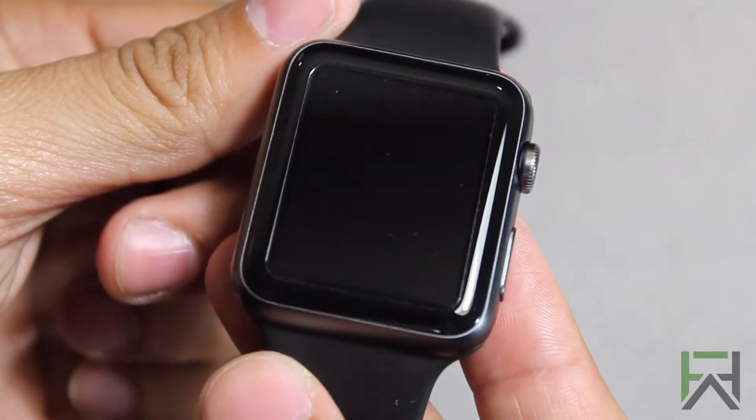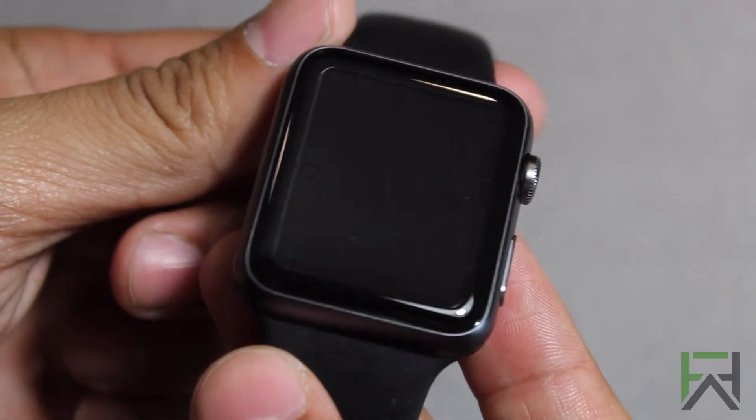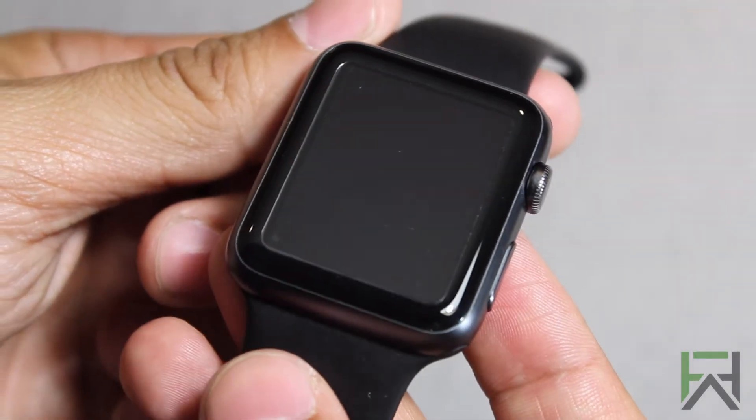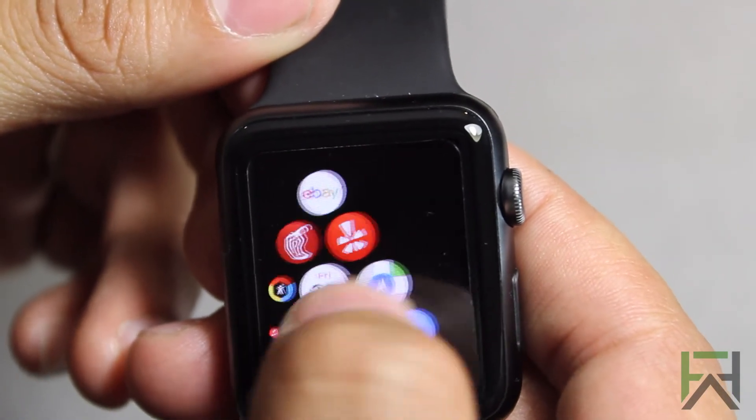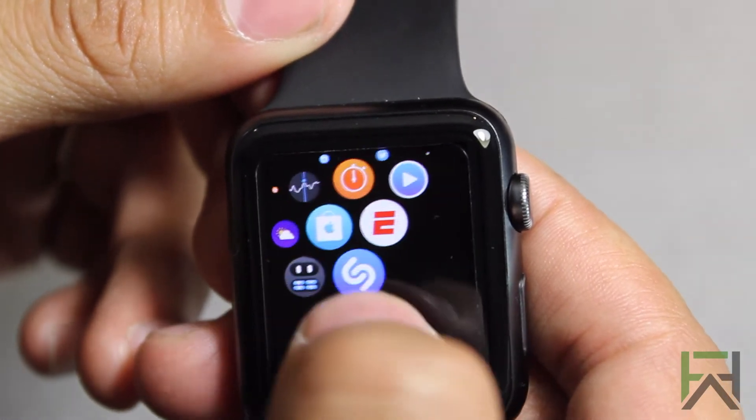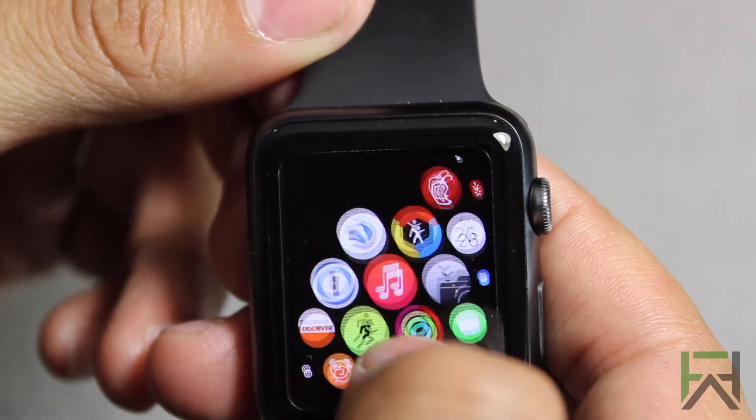This is what it's going to look like once you're all done with the application. Very subtle, you can barely see it. The screen protector is also crystal clear, so it does not take away any quality from the retina display.